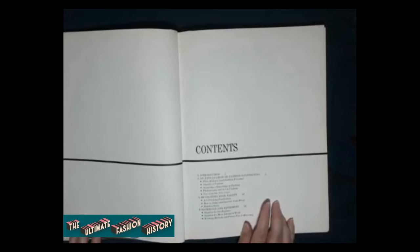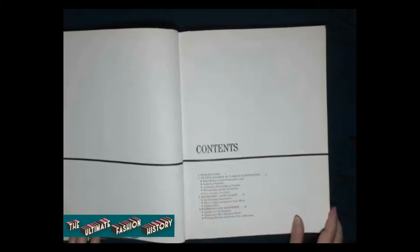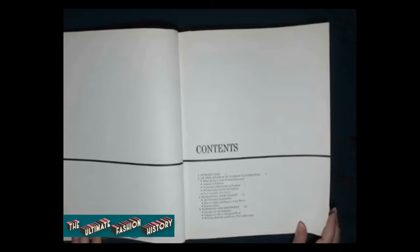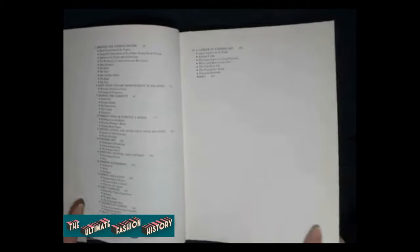So the intro covers: an explanation of fashion illustrating, what makes a good fashion drawing, aspects of fashion, acquiring a knowledge of fashion, photography and art in fashion, new lengths, new lines, developing your talent, art training possibilities, how to judge and improve your work, random rules. Then the next section is a little in the weeds, but if you want to hear about how they were advising fashion artists to equip themselves in the 60s, we can take a look at that. So after getting some preliminary feedback and seeing if there's any real interest, I will proceed.